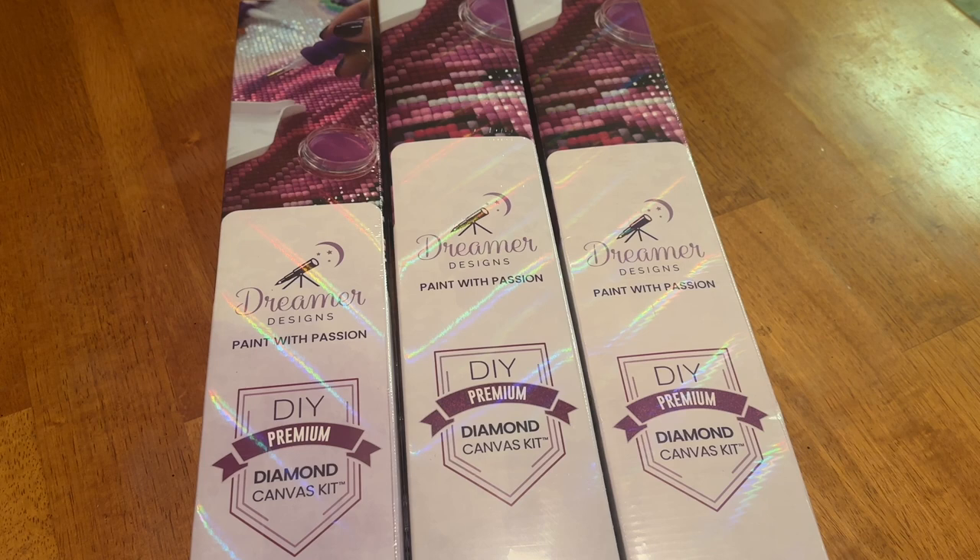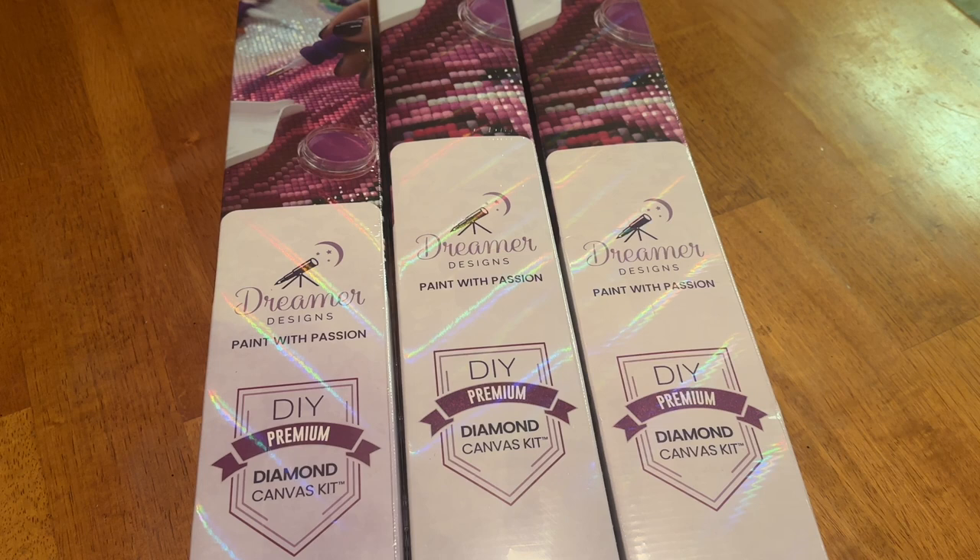Hey everyone, it's Miranda from Diamond Painting with the Besties. How are you? I hope everyone is doing well. Happy Friday. If you're new to the channel, hi, welcome — I hope you'll consider subscribing. And if you've been back before, thank you so much for coming back.